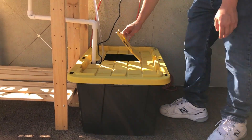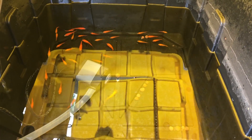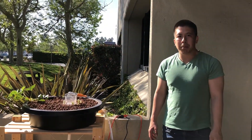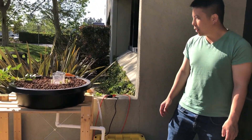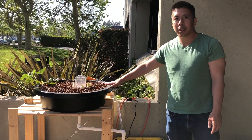We cut some holes into this container. You can take a look at our fish, and in there we have a pump. This pump pumps into this grow bed at 260 liters per hour.